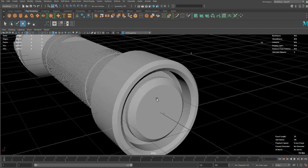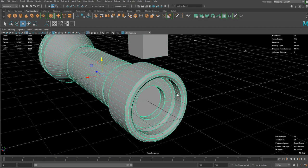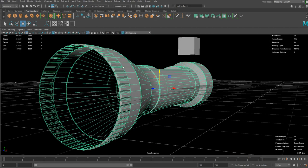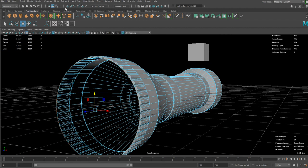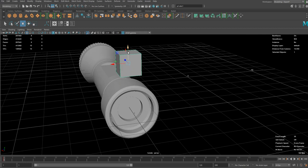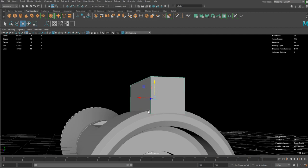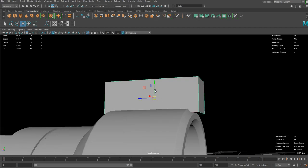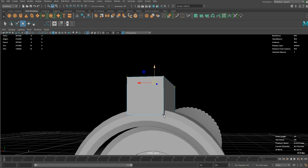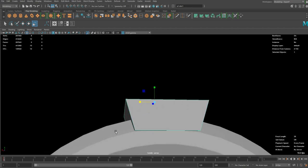One last thing I want to do is another Boolean. I'm going to duplicate this one, isolate it with that cube, and make sure that everything is filled. I'll do Fill Hole. I just want to make the cube a bit smaller but make sure it's big enough to cover that entire surface — something like that. I want to narrow it down to make it sharper.